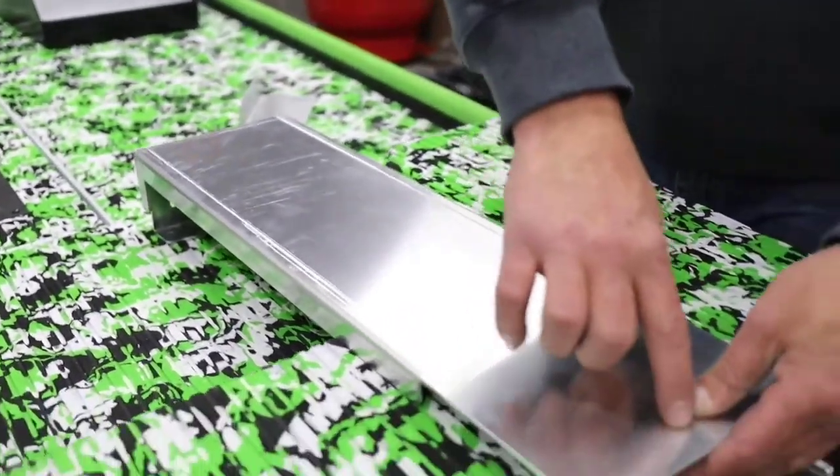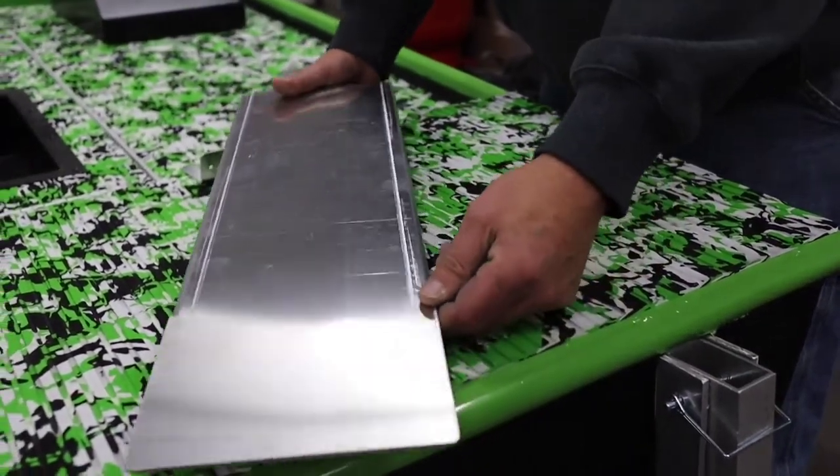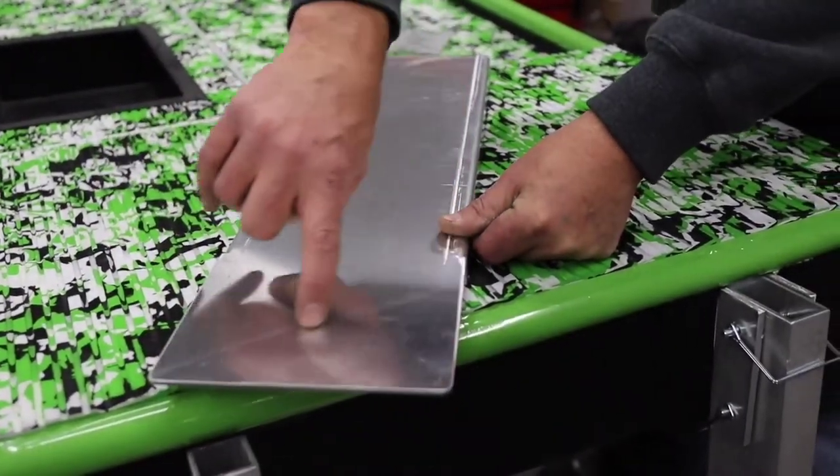You can trim this to whatever position you want. If you want to run it at a 45-degree angle or off-center, you kick it out and then trim off the piece you want to get rid of.